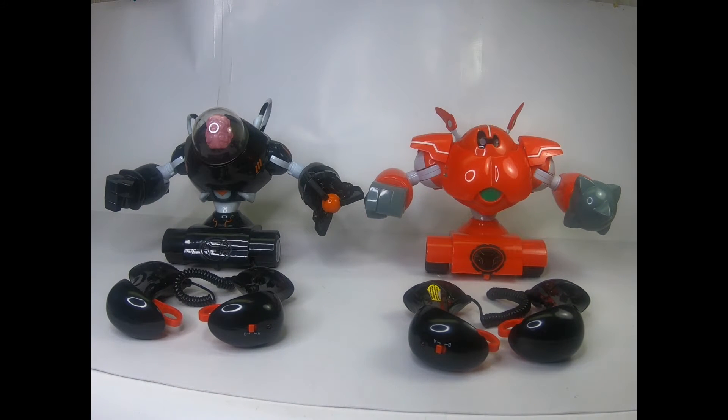Hi everybody, it's Kurt from StuffOpaFinds with another demo video. This one is for a set of Big Robots Fighting robots, the two-pack. There were three of these robots originally made and you usually would get two in the two-pack. The box indicates the robots that came with it: Tenderizer 1019 and Dr. Ninebrain. Dr. Ninebrain is the black one; the orange-red one is Tenderizer.